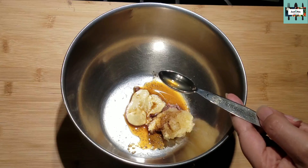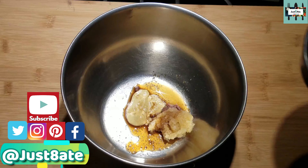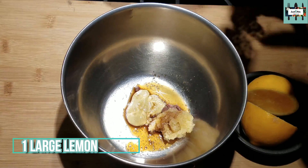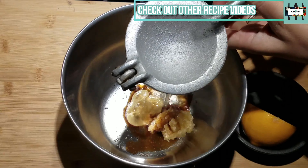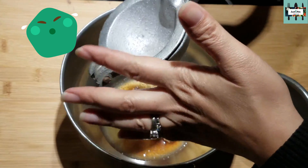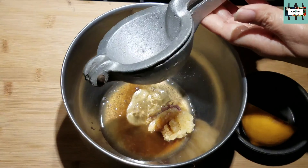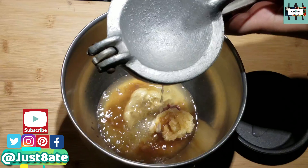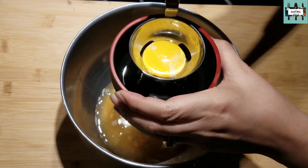Now we're going to add fresh squeezed lemon juice. I'm going to use my lemon squeezer — squeeze it into the bowl, not on my hand. That's one lemon. Now we're going to go ahead and add the egg yolk.